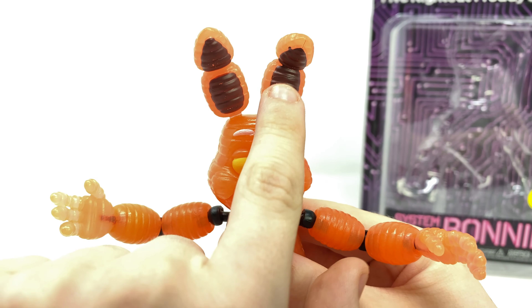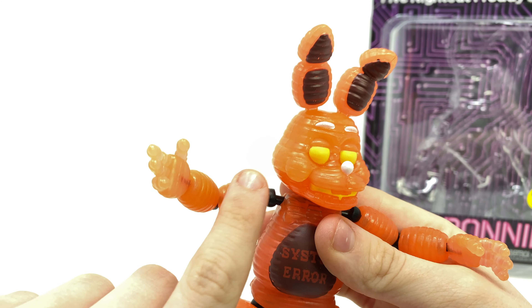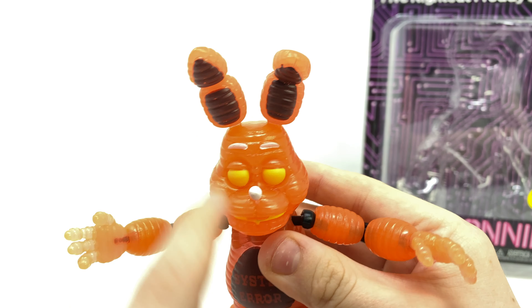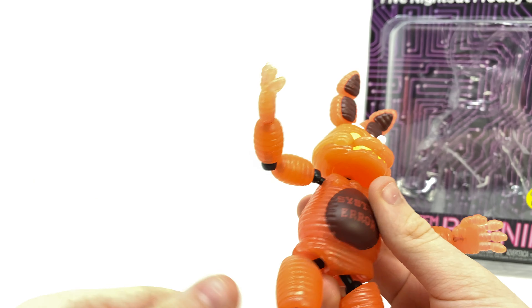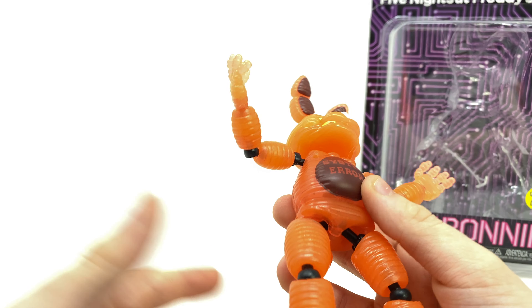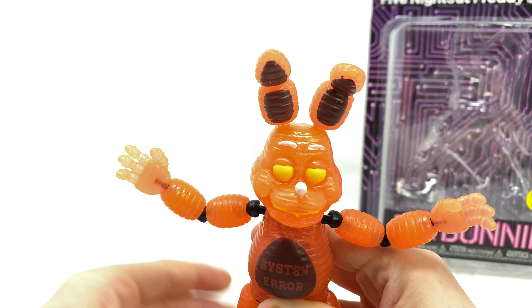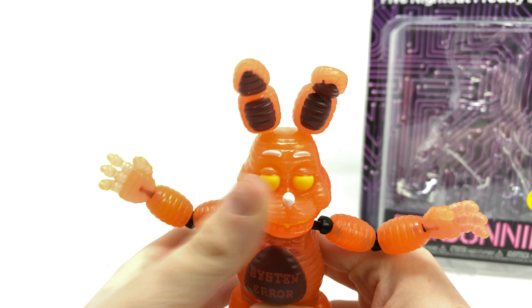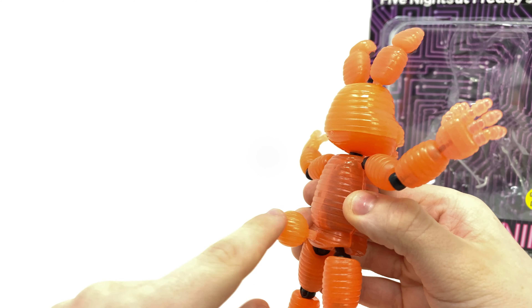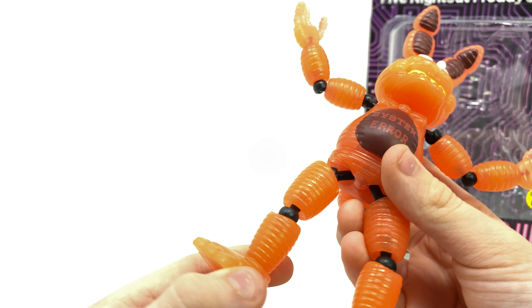The ears — you can see one ear is flopped down, which is how it's meant to look. It's got the rosy cheeks, which are decently blended in. The figure is very accurate to the Special Delivery version, which is essentially a skin for System Error Bonnie — well, Toy Bonnie — but it is System Error Bonnie. He's got a really cool tail that it's meant to have.